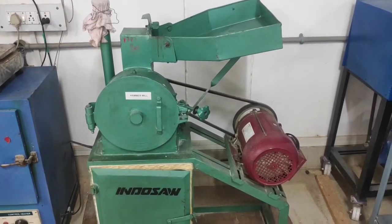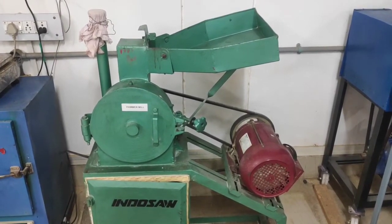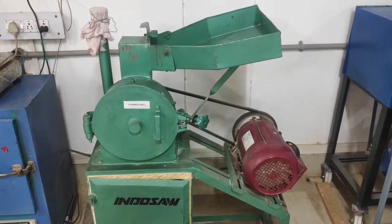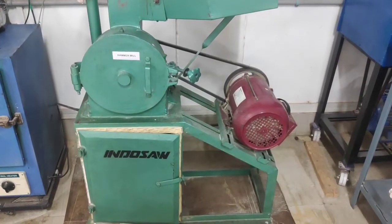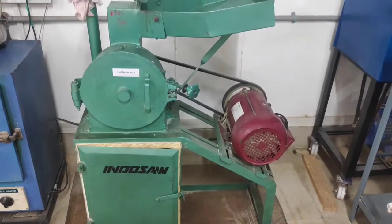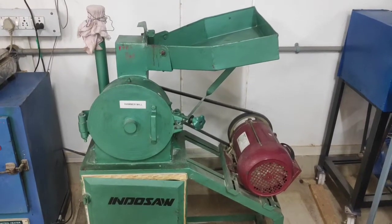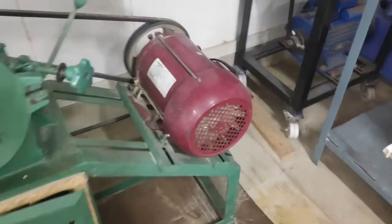The aim of today's experiment is to evaluate the performance of the hammer mill and calculate capacity, efficiency, and power requirement for the milling. The mill we are seeing is developed by Indoso Industries, model number LM200LK3198.